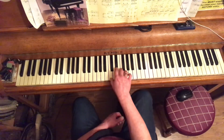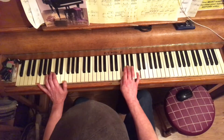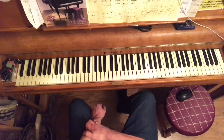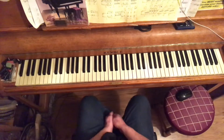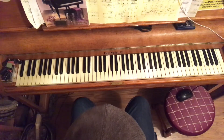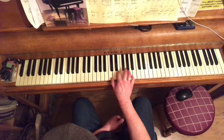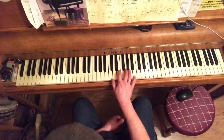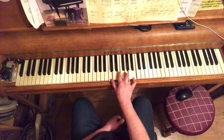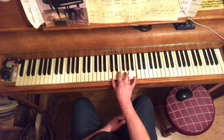Once you've got the triads, the next step is understanding the diatonic 7th chords. We're going to play all those triads again but with their natural 7ths as they occur in the scale. In C major, chord 1 becomes C major 7.